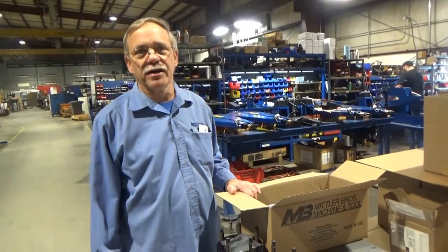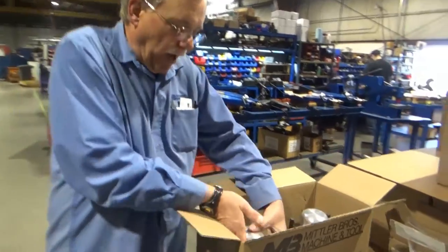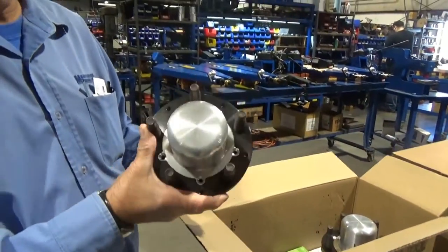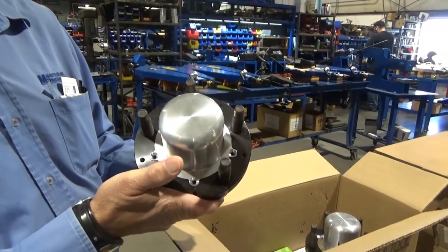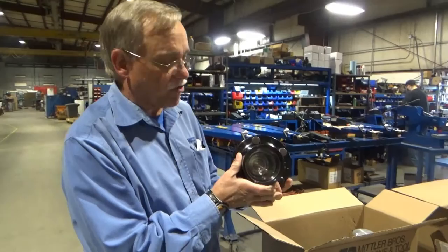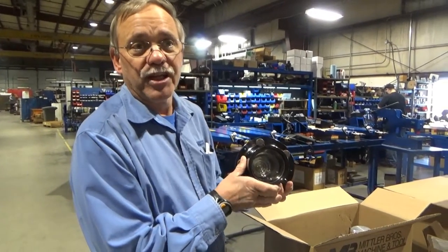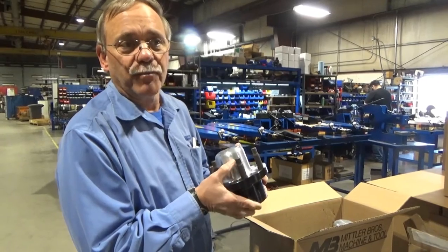Good morning everybody. Here we are at the Mittler Brothers assembly area this morning getting these high quality hubs and kits packaged up today. These are a new style hub for us. They're going to a road racing series in Mexico. Really proud to be having these quality American made parts made right here in our plant in the USA going to Mexico.